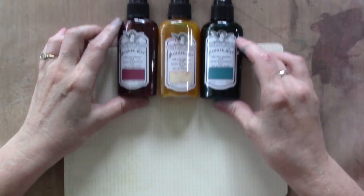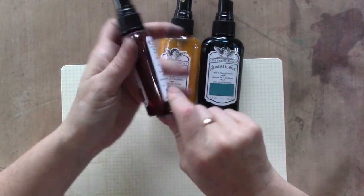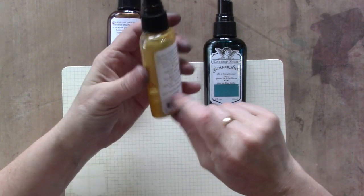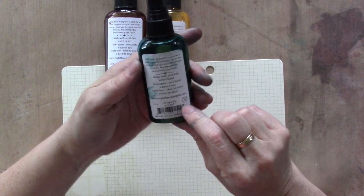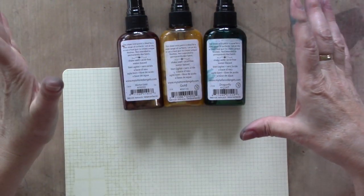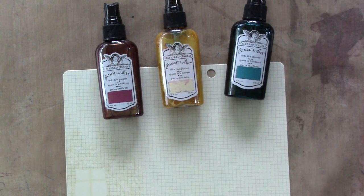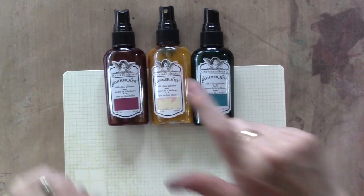I'm going to use three colors — red, yellow, and blue — super simple. My red is Merlot Gold, kind of a wine color with gold mica. Then just regular Gold Glimmer Mist, a yellow-base paint with gold mica powder. And then Dragonfly, which is a blue-base paint with a green mica powder. I recommend these three — Merlot Gold, Dragonfly, and regular Gold — if you're just getting started.